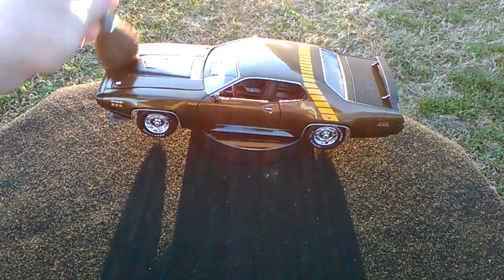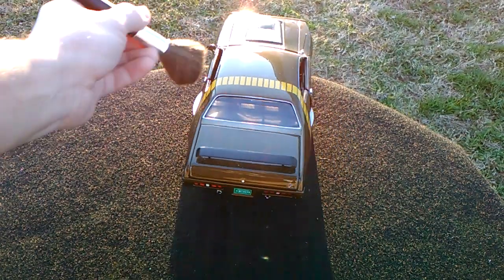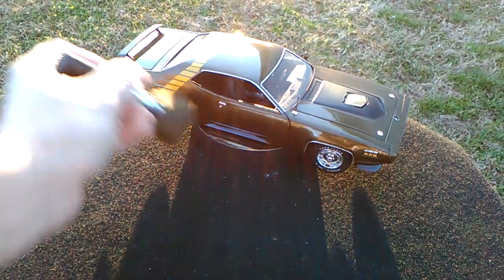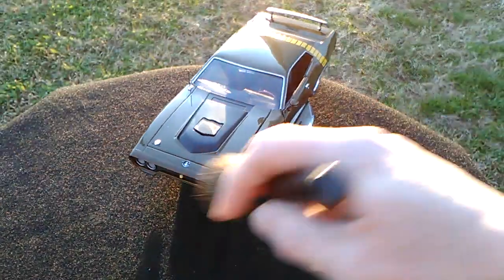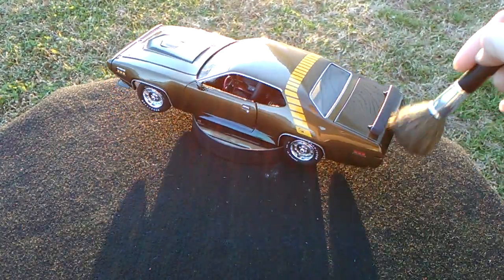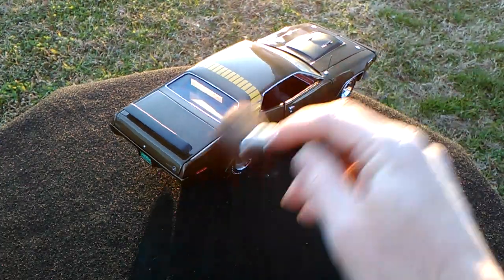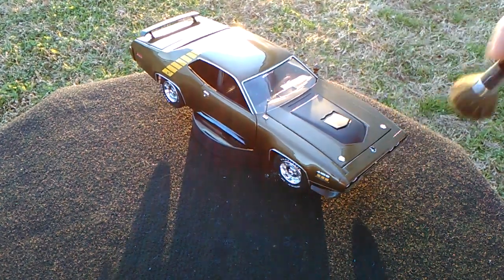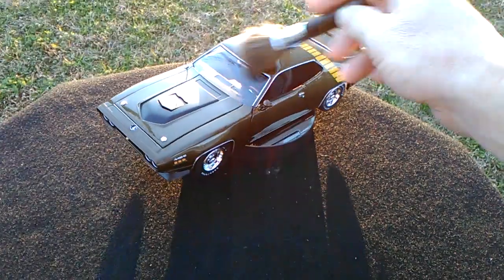He got it for 70 bucks. He's been lucky here lately, finding cars that are super expensive anywhere else on the internet, and he's just finding them really cheap. This thing's got a lot of dust on it — it's been sitting out of its box for a week waiting on the sun to come out. The weatherman kept saying it would be out, but it's been cloudy and really bad. Finally, after seven days of waiting, we've got some sun.